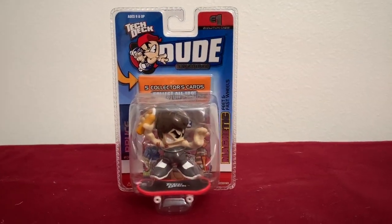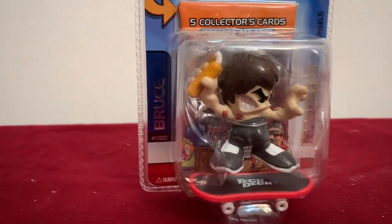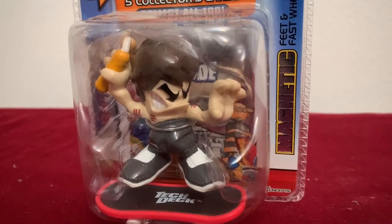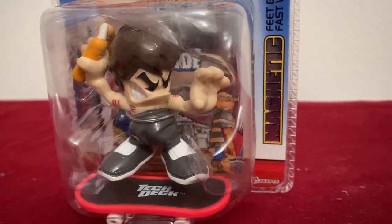A couple of the more unusual Bruce Lee things are here. This is a Tech Deck Dude. Over on the left-hand side it just says 'Bruce' — it doesn't say Bruce Lee, just Bruce. So I think this probably wasn't officially licensed or something like that, but we all know it's Bruce Lee. He's on a skateboard with his nunchucks.